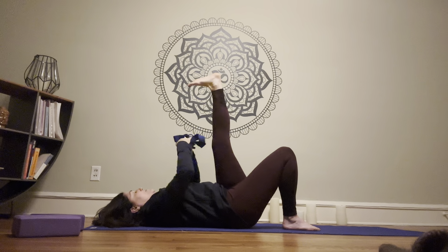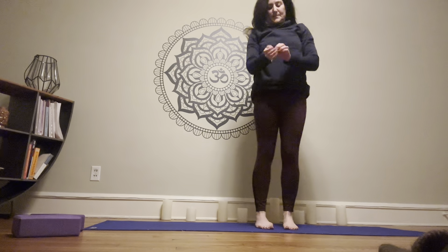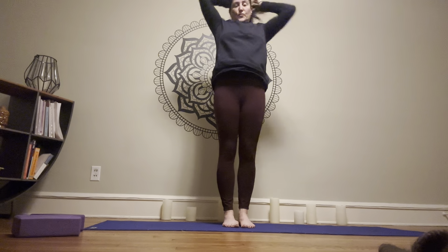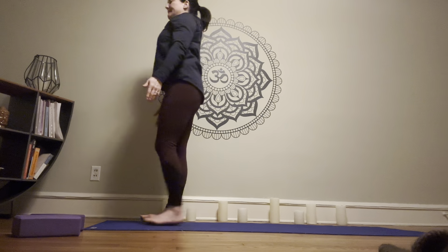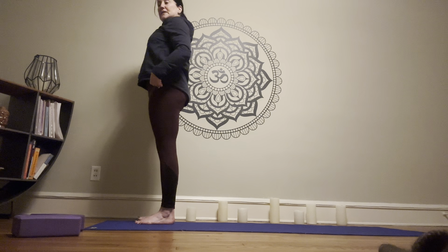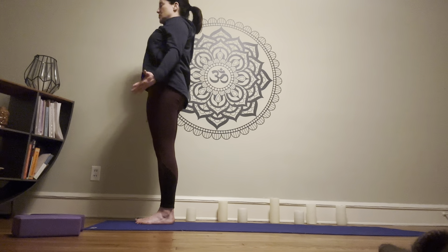Release that and come up to standing in mountain pose. We'll begin to move through some of our sun salutation Bs. First begin in mountain pose, just rooting through the feet, allowing the spine to be long, allowing the breath in the body, shoulders rolled down, hips stacked over the heels, shoulders over the hips, belly tucked in, tailbone tucked down, shoulders drawn down.